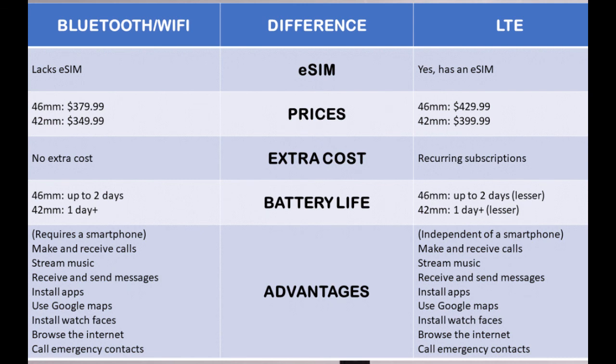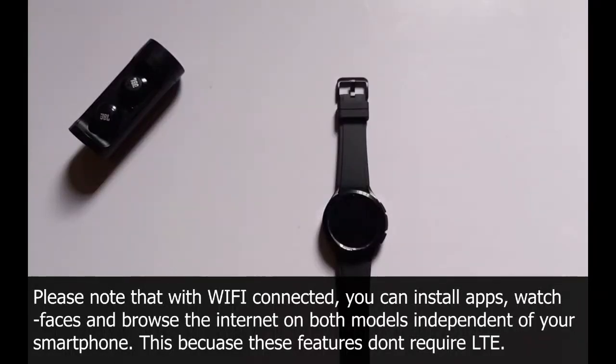With the LTE model, you can make and receive calls, stream music on services like YouTube and Spotify, send and receive messages, install apps, use Google Maps, install watch faces, browse the internet, and call emergency contacts — all independent of a smartphone. The Bluetooth model can do all of these things too, but it requires your phone to be nearby. Basically, the LTE model gives you additional freedom to leave your phone behind while staying connected.